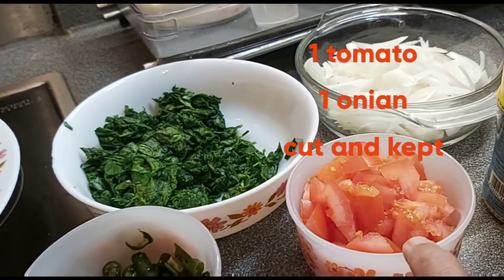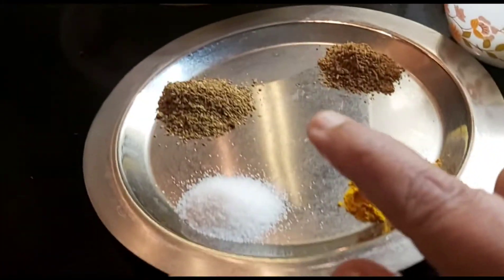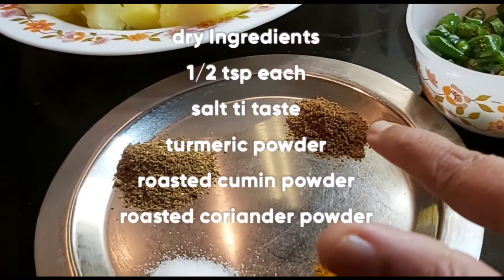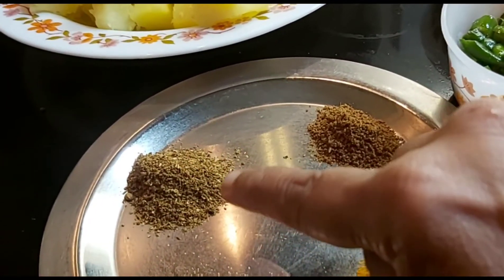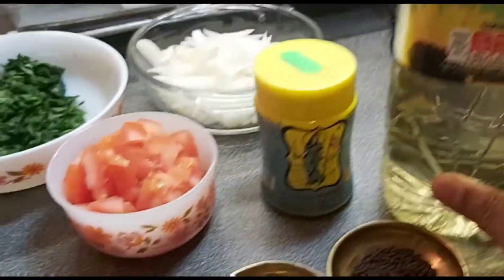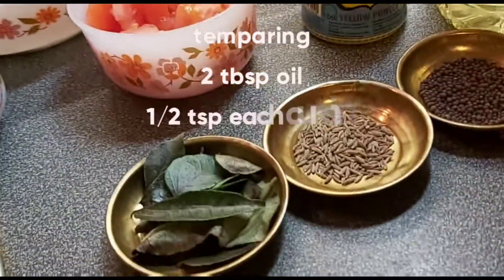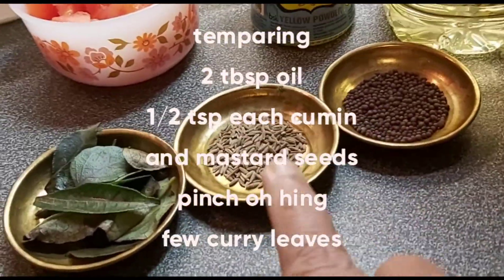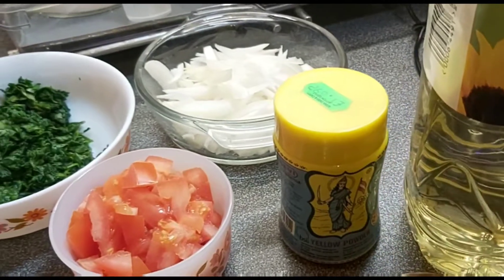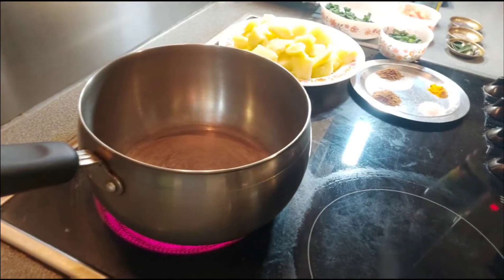One tomato and one onion, finely chopped and kept ready. The dry ingredients: half teaspoon each of salt, turmeric powder, roasted cumin powder, and roasted coriander powder. For the tempering: two tablespoons oil, half teaspoon mustard seeds, half teaspoon cumin seeds, some fresh curry leaves, and a pinch of asafoetida. Put it on the stove.